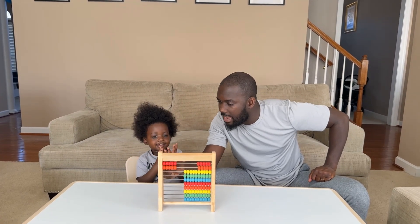All right, what is five plus five? Okay, count, count.